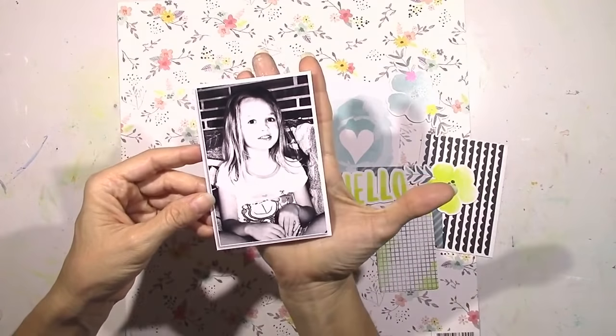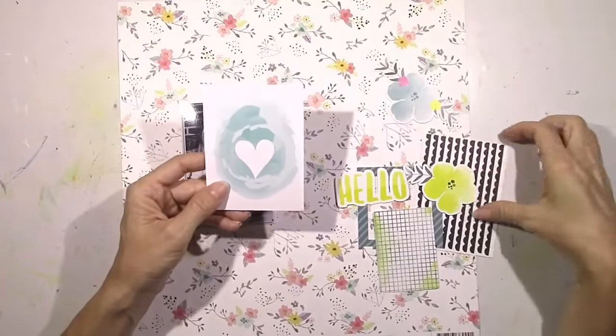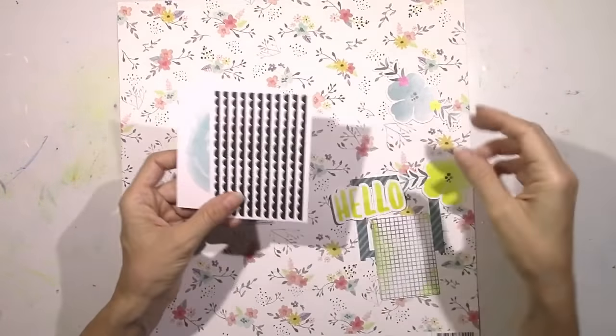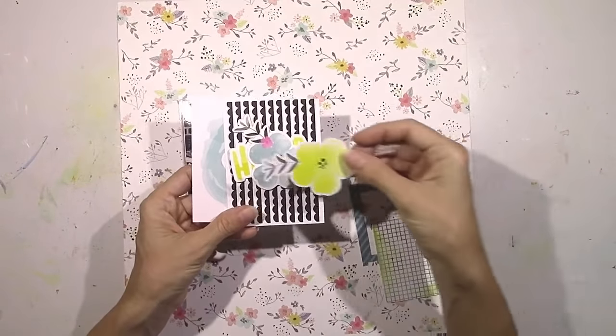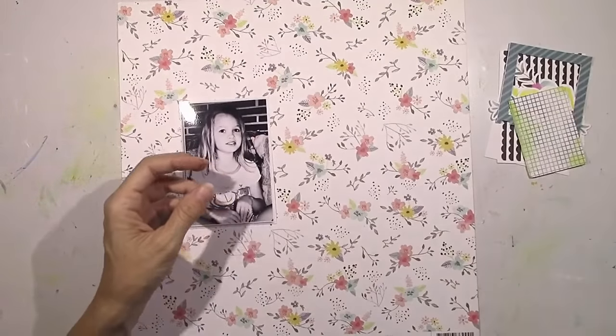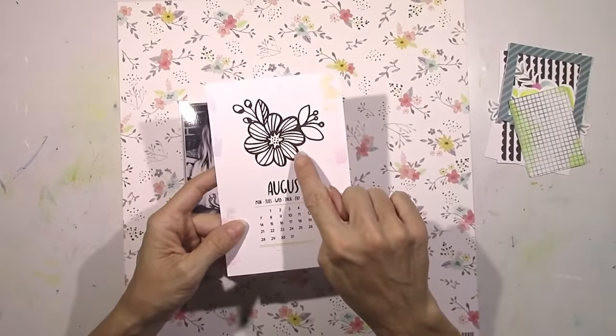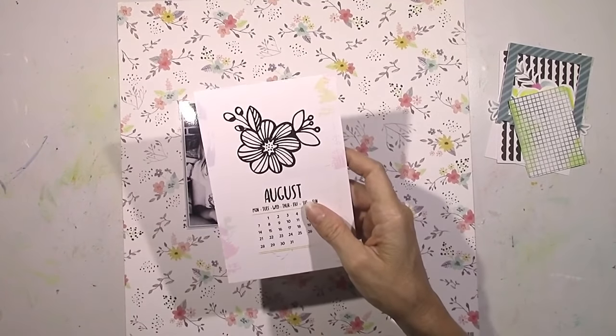It's not quite 4x6 but it's larger than I normally use. I pulled out some things that just sort of caught my eye to begin with. I've got a couple of Project Life cards, a couple of the exclusive die cuts, and some other little bits and pieces. And I'm going to use this really cool Project Life card — this flower.